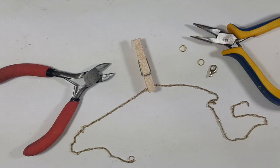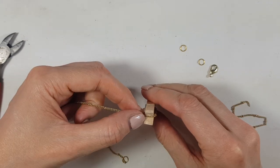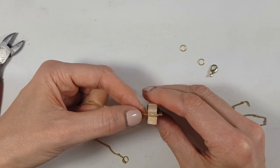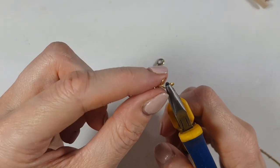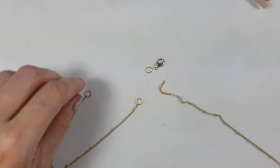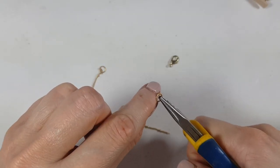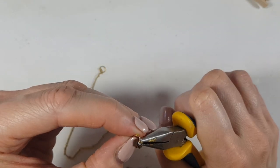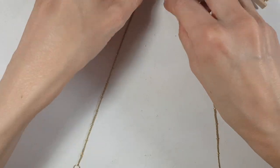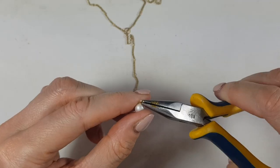I carefully remove the necklace, then grab a couple more jump rings, a clasp, my cutters, and pliers. First I mark the center of that section with a Sharpie, cut it so the chain is in half. On each end of the chain I place a jump ring, and on one end I also add the clasp, closing everything with my pliers.